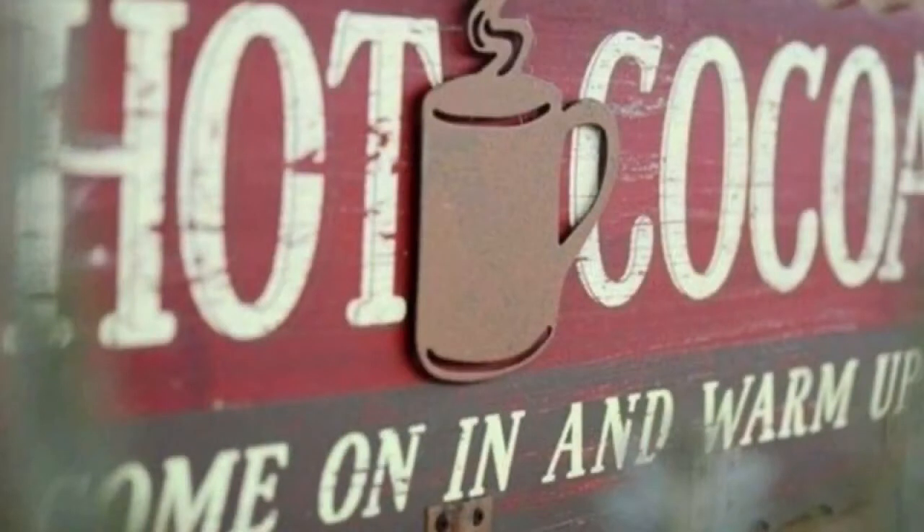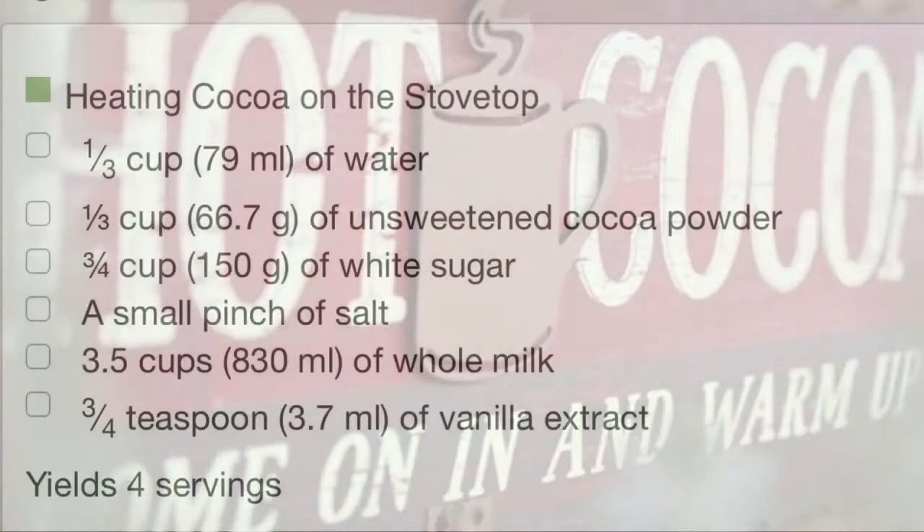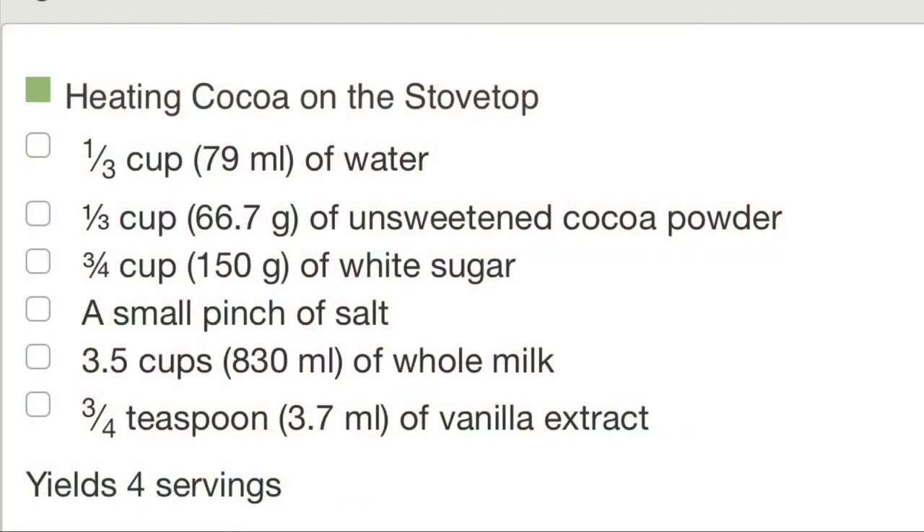Well, enough talking. Let's get right to it, shall we? Here are the list of ingredients needed.